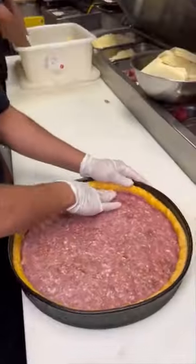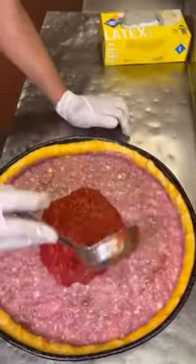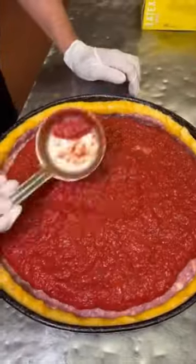Each layer is carefully built, and the next one is a fresh sauce made in-house. This seasoned rich tomato sauce covers the entire top.